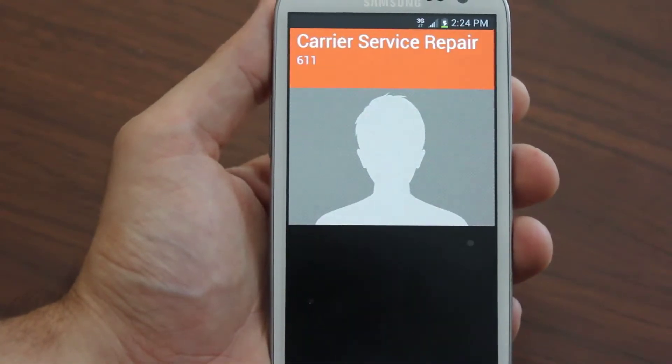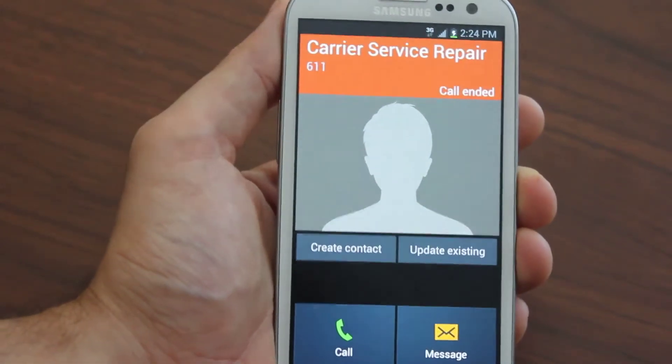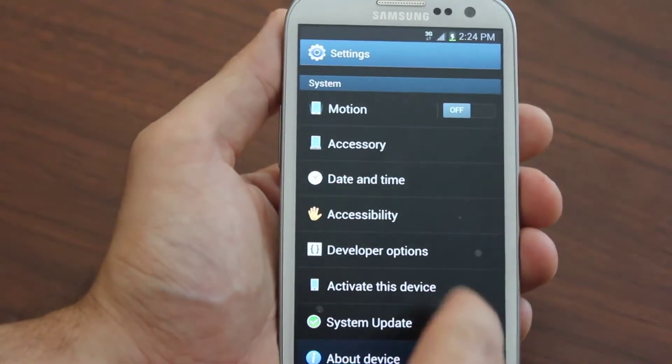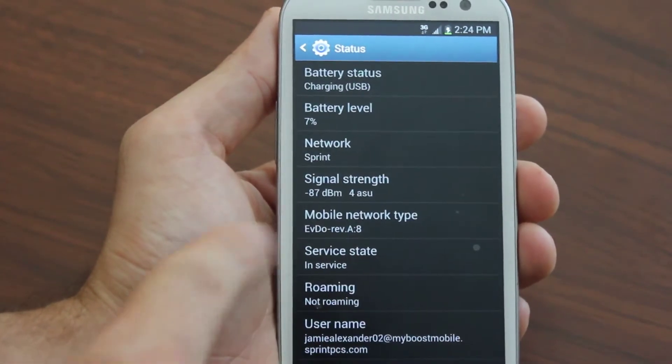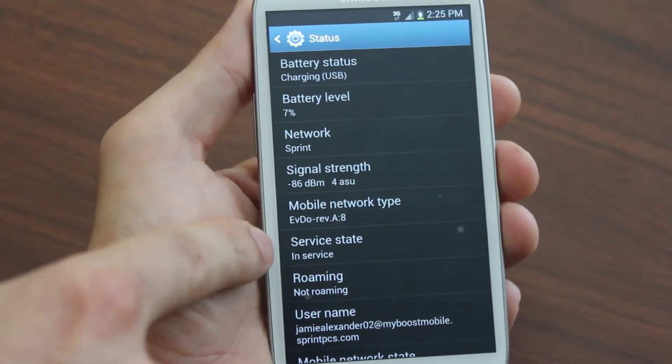We also show you how to get full 3G speeds — not just the basic 3G speeds, but full EVDO Rev A. I'll show you EVDO Rev A right there. I'm on a Galaxy S3 right now.